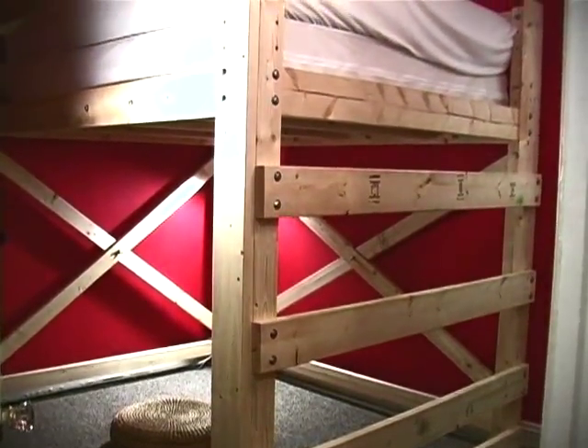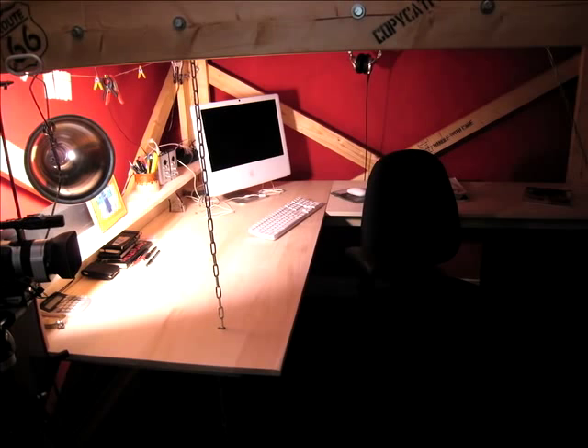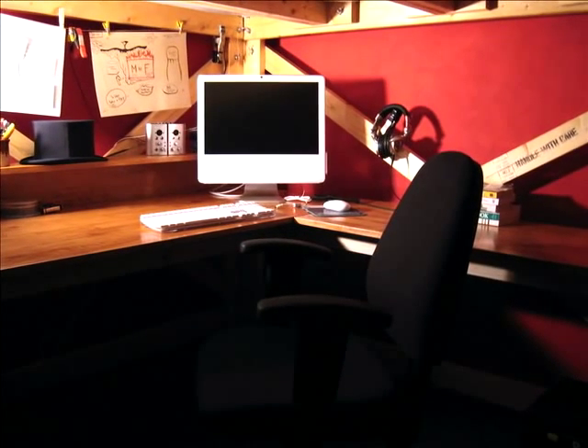After we made the amazing queen-size loft bed, we just couldn't stop there. We needed space for video editing equipment and for two chairs, and this custom-designed suspended desk is what we came up with.